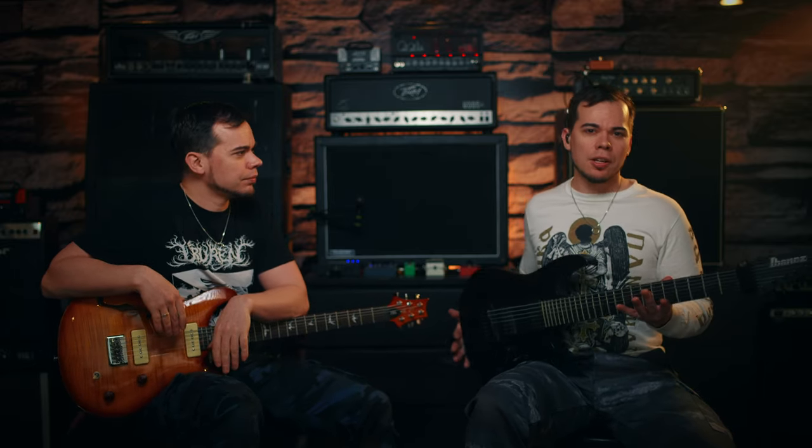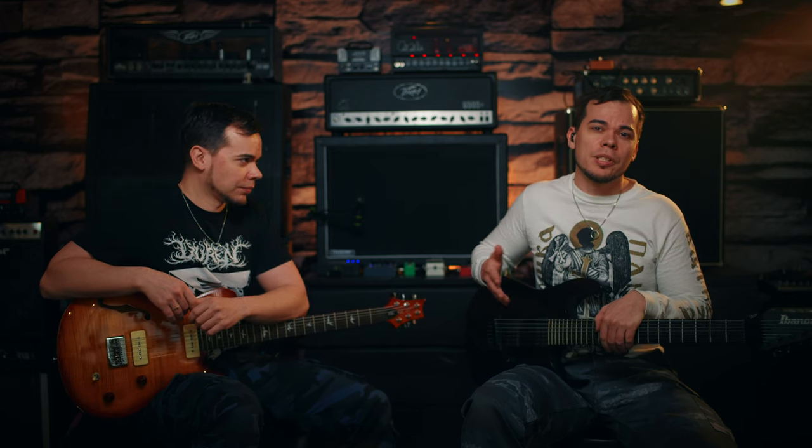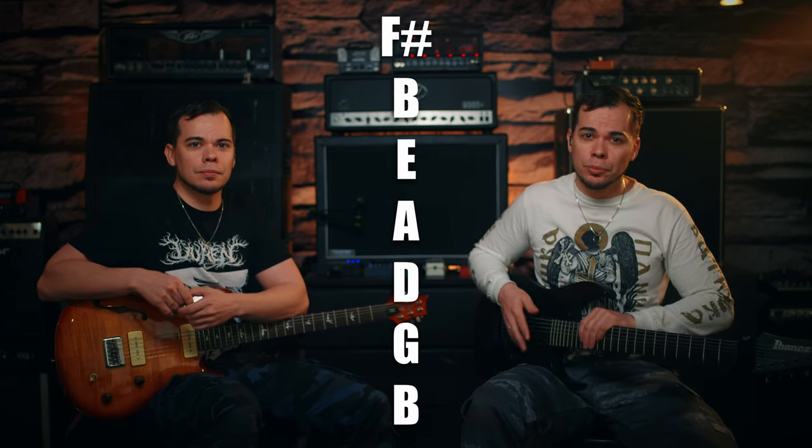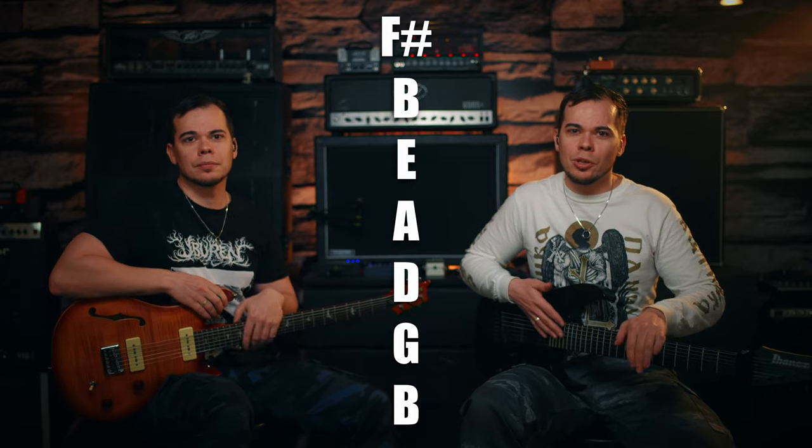And I have here an Ibanez RG IXL seven-string, which is not mine but was lent to me by my good friend Alex specifically for recording this song. Thank you very much, Alex, since I don't own any seven-string guitars anymore. And this is also a baritone, so it's a little easier to tune this down to F sharp too. Basically this one is tuned to the lowest seven strings of an eight-string guitar. And to make things unnecessarily complicated, I'll also be referring to all the strings as though it would be a six-string guitar tuned to standard E, even though it's seven strings.